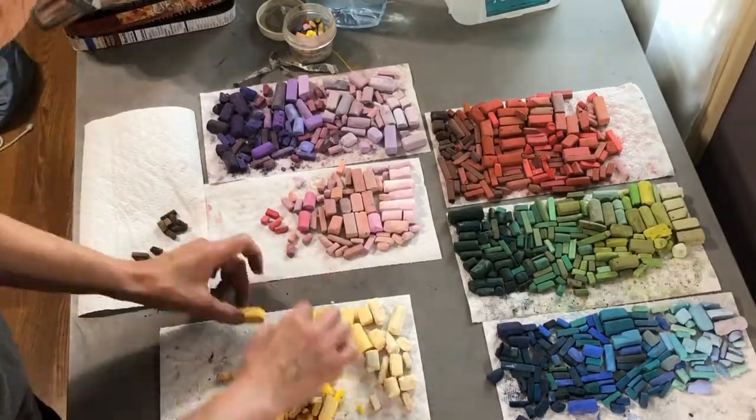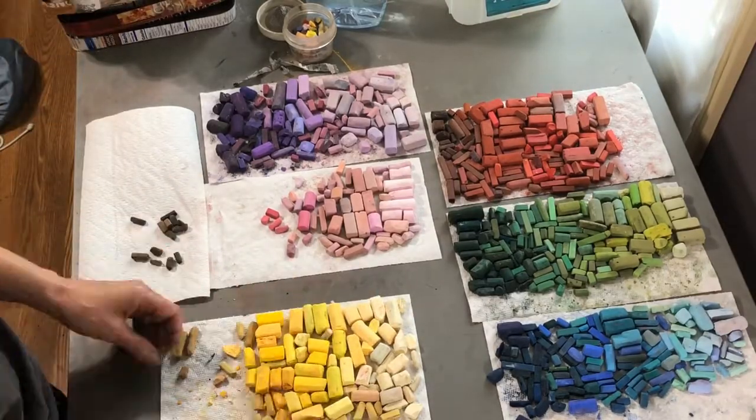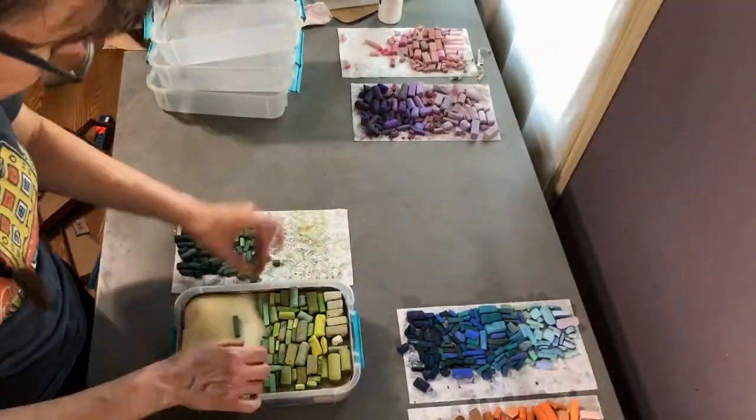Then I just wrung them out really well, rolled them in a paper towel and hung them up to dry for the rest of the day. I went through each tray sorting and reorganizing and even came up with a couple of new categories along the way. I don't worry too much about getting these perfectly organized by hue and value — get them close just to make them easy enough to find later on. Once those foam pads were dry, everything went back into the trays.